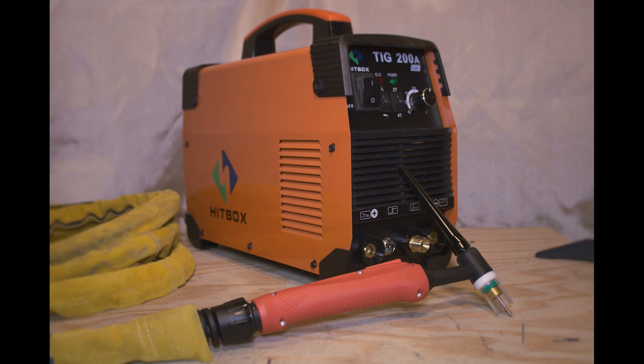In part two of the review I'll be going over assembling the unit, some of the settings, and how to actually start welding with the TIG. Next week I'll be doing part one of a review on a 150-amp 110/220 MIG welder, so stick around for that. Thanks for watching — if you like it, subscribe. If you have questions or comments, just leave them below and I'll try to address them.